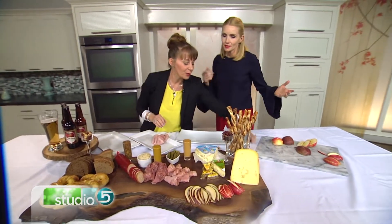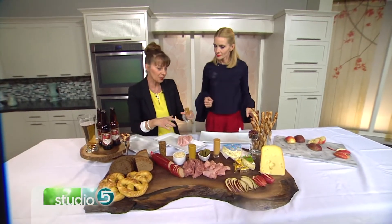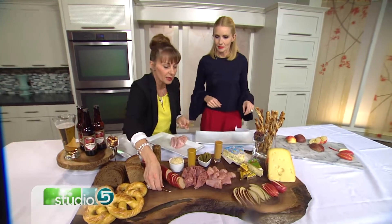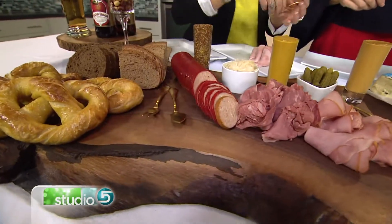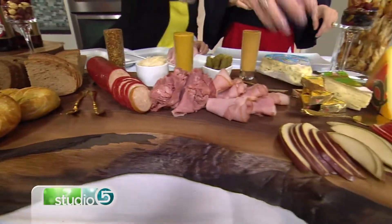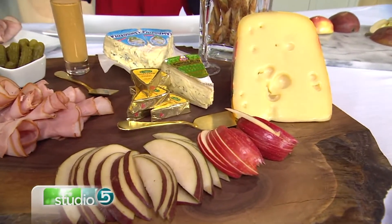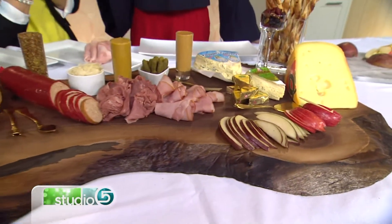Now, how do you serve this? Do people just finger through it? When I did it this summer, we just had little tiny plates and people take off what they want. You put out some knives and forks — you don't want everybody touching every single thing. It's a fun conversational way to eat, especially when people are sitting around the board together.